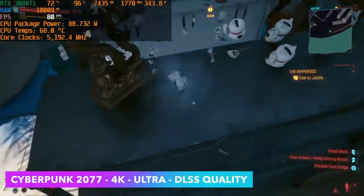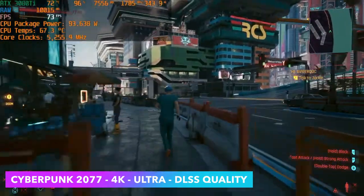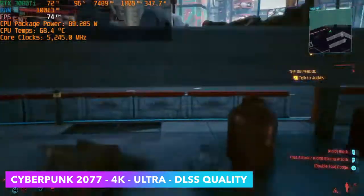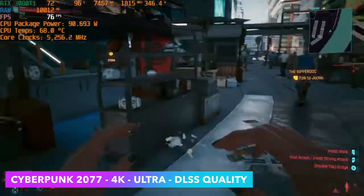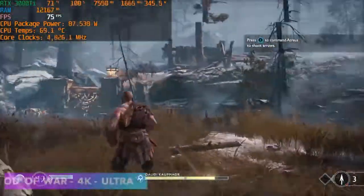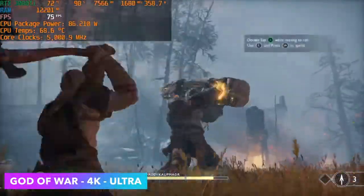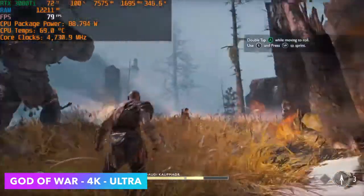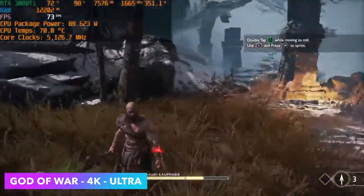Taking a look at Cyberpunk 2077 — no ray tracing even though we've got that RTX 3080, as it would just kill performance. We're at 4K Ultra and we still need DLSS set to quality. And the final PC game we're testing before emulation is God of War at 4K Ultra, no DLSS. Having played these games a lot on lower-end APUs, I forget how absolutely amazing they look with ultra settings at 4K.